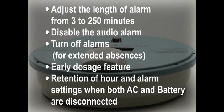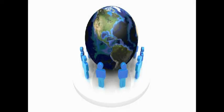MedReady will retain the alarm and hour settings when both the AC power and battery are disconnected. To set up monitored units, please call the number on your instruction sheet.